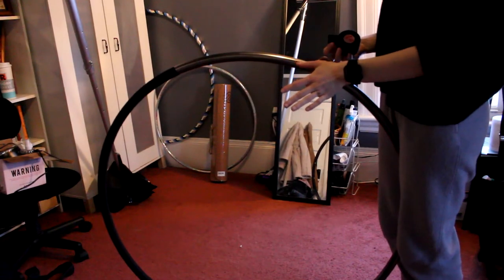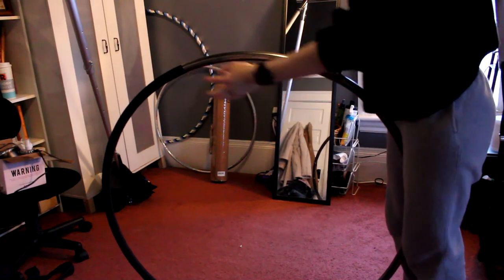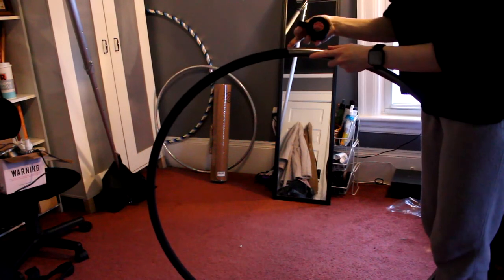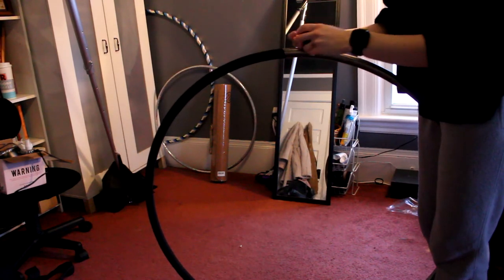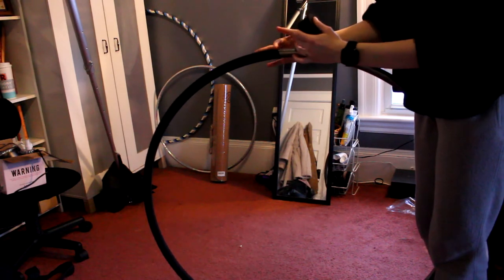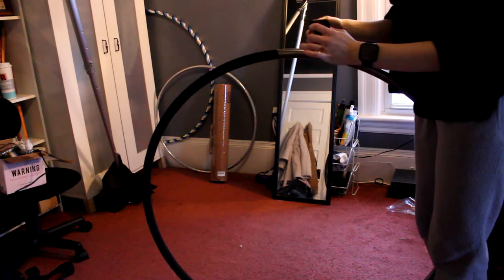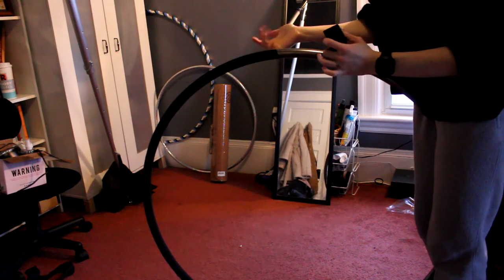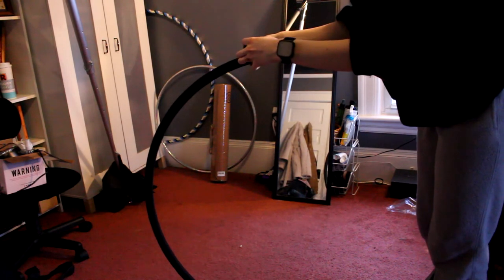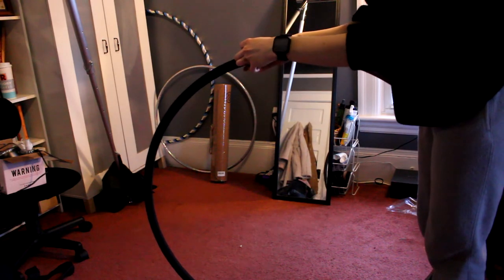If you find yourself in a situation where you're not yet to the tab but your tape roll ended, just overlap that a little bit too so it doesn't come undone. You wouldn't want to start right at the end because then you'll have a gap in the middle, your tape will come undone, and you'll probably get some sticky stuff on your hands. So start a little bit over to be on the safe side.